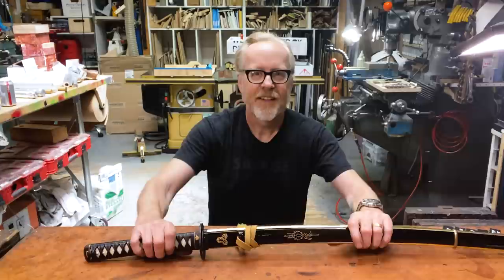Ladies and gentlemen, Adam Savage here in my cave with Tested.com with another show-and-tell, a piece from my collection. Earlier, during the shelter-in-place, I decided to build a sword rack to house some swords in my home office. And I was really pleased with that build. I loved the video that we shot with it, and I think I did an introduction to the five or six swords that were hanging on the rack. But I thought I'd do a deeper dive into some of them. And today, we're going to do a deeper dive into this.